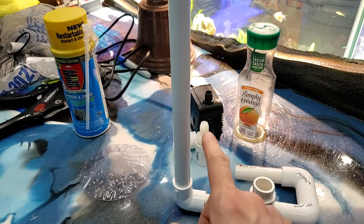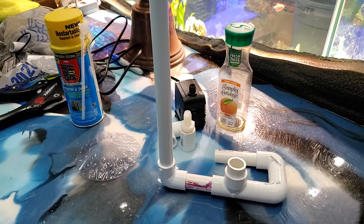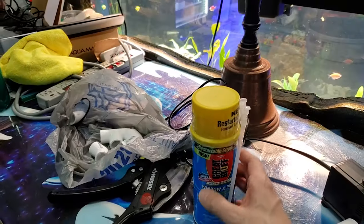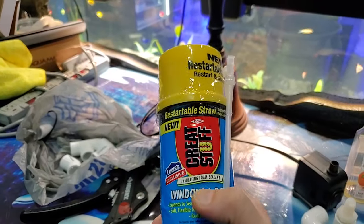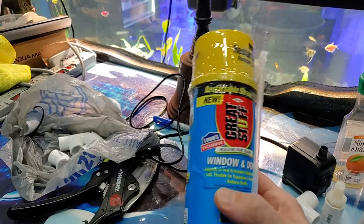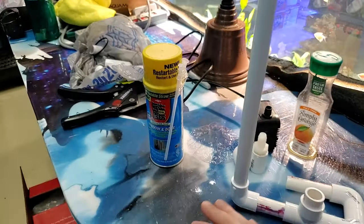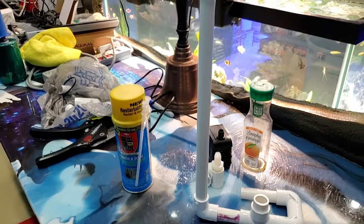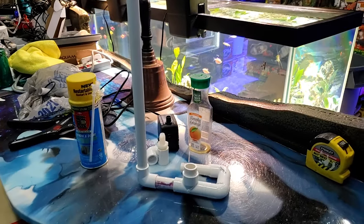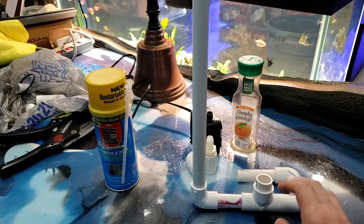The nice thing about doing all that is not only do I have a controllable setup that I can easily access for the pump — to put out more sand or less sand — but I can also build it in using this really awesome expanding foam. This is the window and door Great Stuff expanding foam, which comes in handy when you're building any aquascaping. We're going to do a multiple-layer process and finish it with Habitat Black paint, just like I did with the other waterfalls in the past.